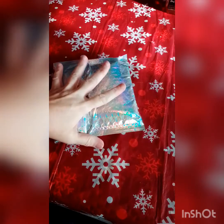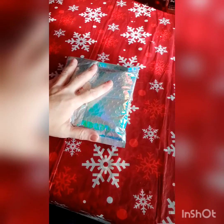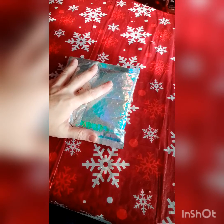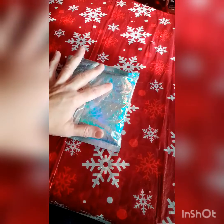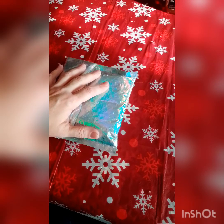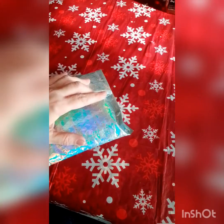Hi everybody, this is Butterfly Charms Dana Mankie. I have this package here and it is from Miss Rose, who is Rose Life on YouTube. If you don't know who she is, please go check her channel out — I will put it in the description box. Last week I went on her Etsy shop just to see what she had, and she had a bunch of pens on there.